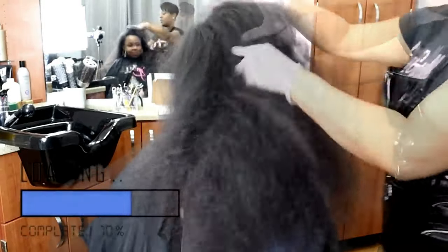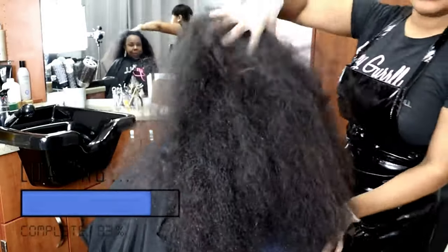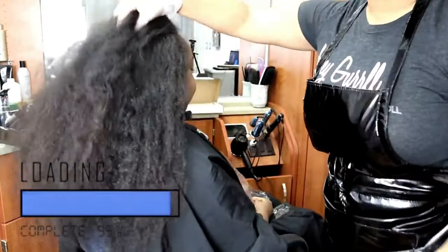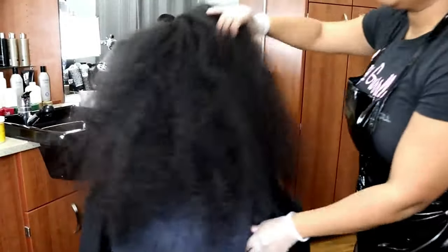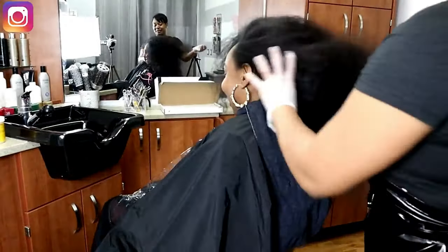This beauty here in my chair has sat in my chair quite a few times, and on this particular day she was ready to cut her hair off completely and get a bob — which we did end up doing, video coming soon.